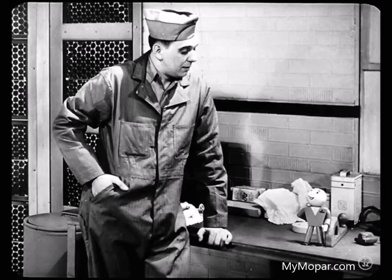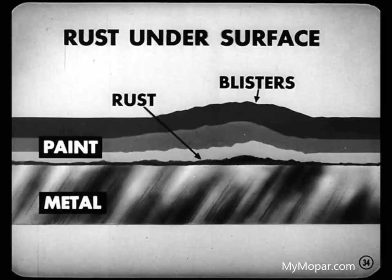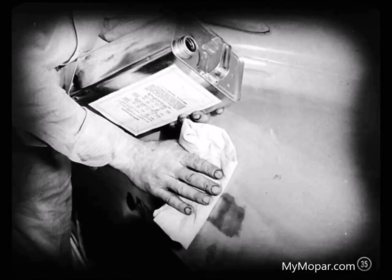The more I talk to you and Pop, the more I realize you've got to know your stuff to diagnose a paint condition. Take a look at this panel — this is a good example of blistering. This blistering was caused by rust under the surface, because the painter didn't do a good job of getting all the rust off the metal before he started painting. A painter can help prevent this under-surface rusting by cleaning the metal with rust remover before spraying on the primer coat.